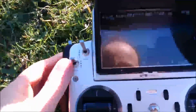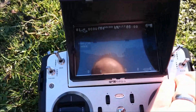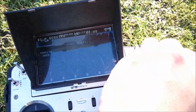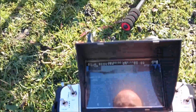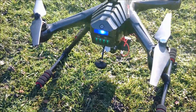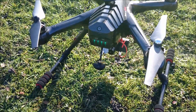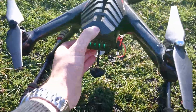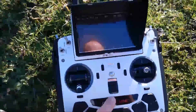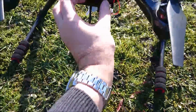Whilst we're waiting for that, I'm just going to adjust the gimbal to make sure that it's pointing in the right direction. Another tip whilst we've got the blue lights working: turn it off and do the same procedure again.